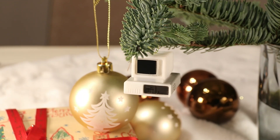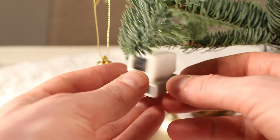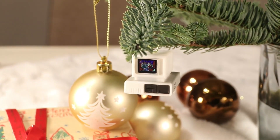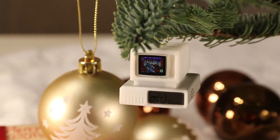I like to think I've got some pretty nerdy ornaments on my tree this year, but nothing holds a candle to Jerome Domberg's miniature 3D-printed retro IBM PC. Not only does it have a tiny working screen, but it boots into a fully working version of the classic video game Doom.